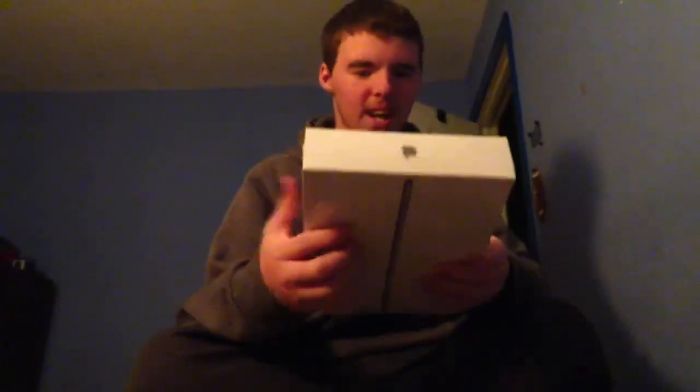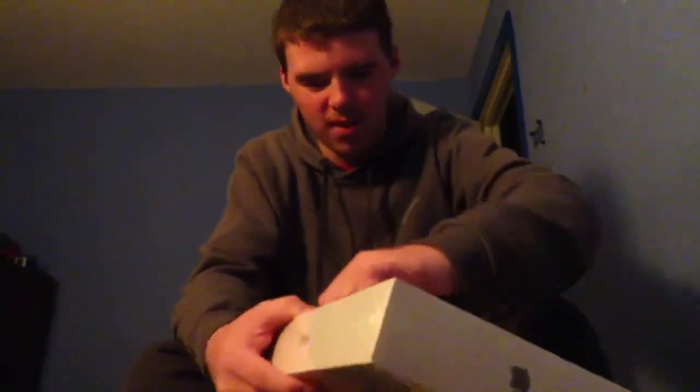Hey guys, so I just got home from Best Buy — look what I got, I got an iPad! I'm gonna unbox it for you guys. I got an iPad and I got a knife to open it.